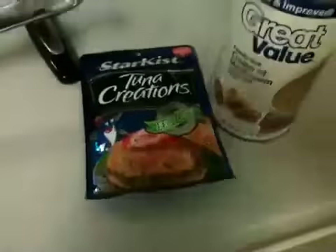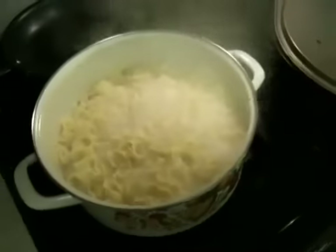I'll show you how to do that. Basically, get some no-yolk noodles, boil them, get yourself some tuna and some cream of mushroom. After 10 minutes, drain.